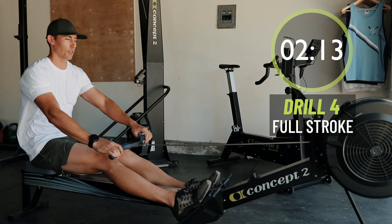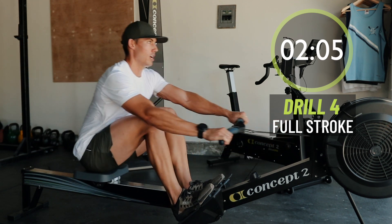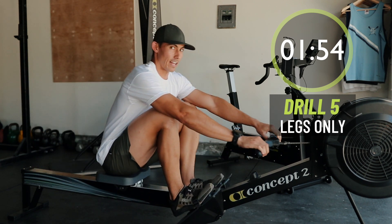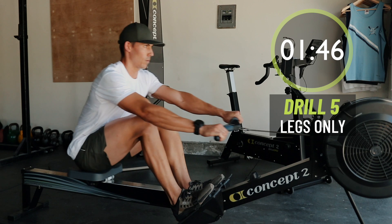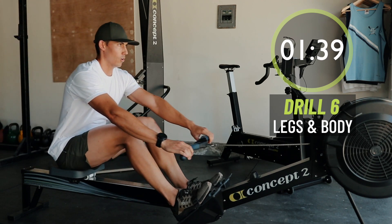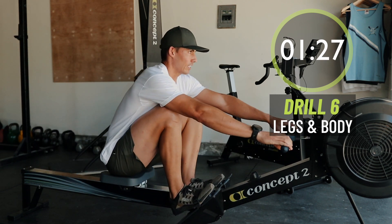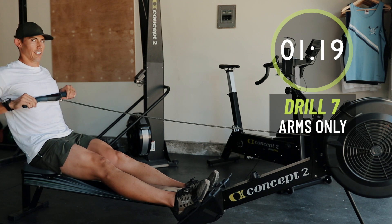Alright, we're getting ready for our last set of drills, this last minute. We're gonna go to legs only — arms stay long, body stays closed. We're gonna get there in two strokes, that was one, that's two — legs only. I'm gonna throw it at you, so get ready to switch drills. Legs only — we're gonna add in the body in two strokes. That's one, that's two, add in the body, still no arms. Resist that urge to break the arms — instead hang off the handle. In two, we're gonna go to arms only at the back end. That's one, that's two — arms only. Keep flowing with me, just consistent movement.